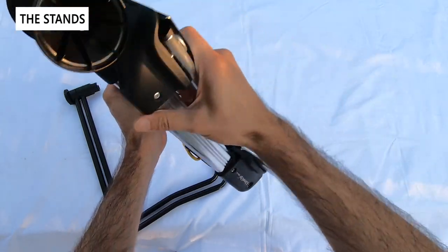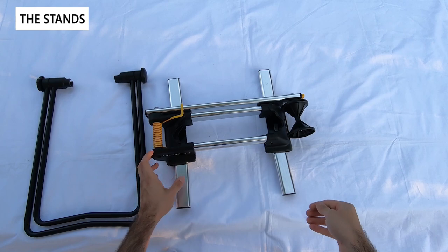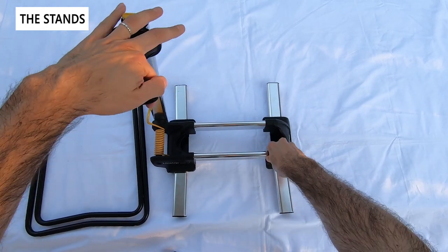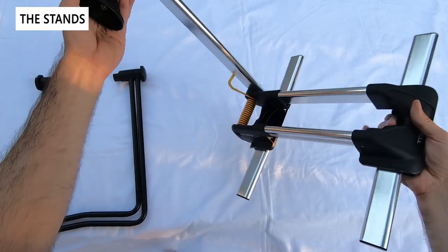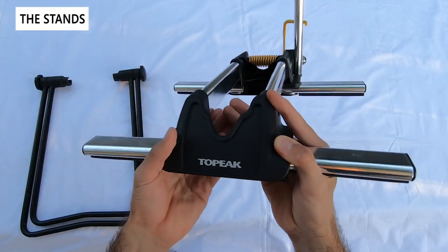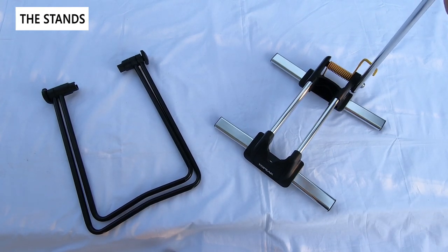To open it up you pull out the stabilizer arms which pivot out 90 degrees, and then you basically pull up and that's it. The design accommodates different sized wheels once you put the wheel in, and it has little channels to accommodate both road bikes and larger bikes. In the next segments we're going to determine if you should go the cheaper route or spend a little more on the Topeak.